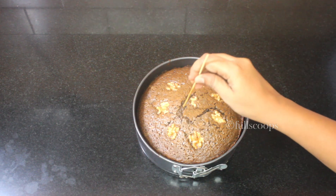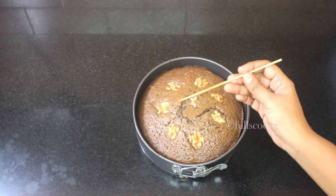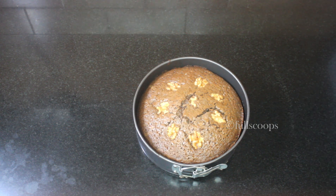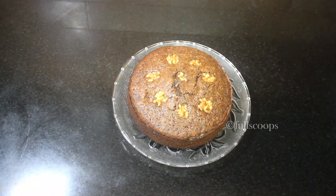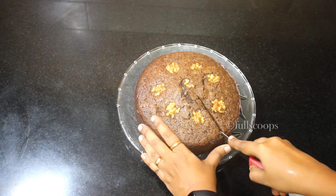Our chocolate walnut cake is done — it's such a beautiful, tasty cake! Note that walnuts and cocoa powder have a tendency to be bitter in nature, so make sure you don't over-bake the cake. If you over-bake it, the cake will be slightly bitter. Make sure you bake for the right amount of time and remove the cake from the oven at the right time.